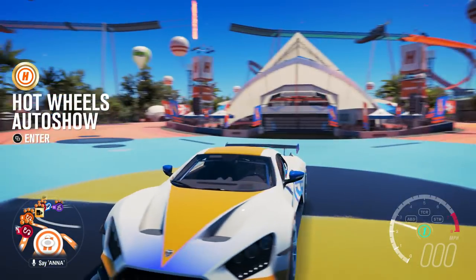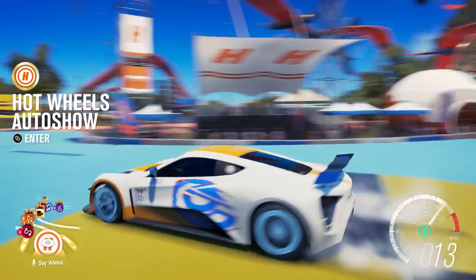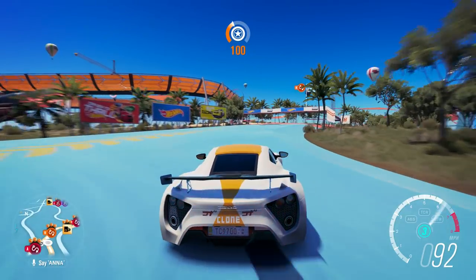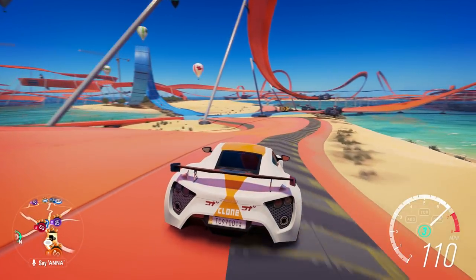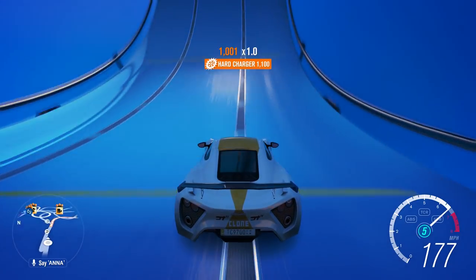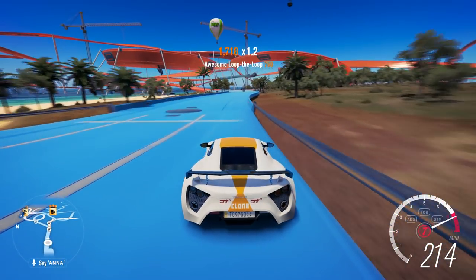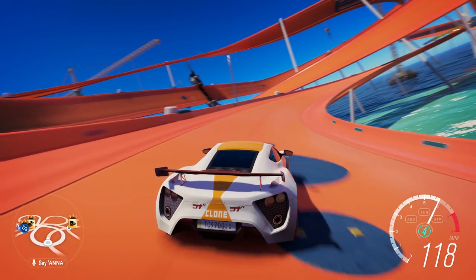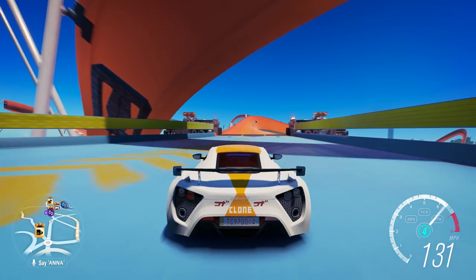Without any further ado, we're going to see how this thing actually drives, because you can look at the numbers all day long, but how it actually drives is what matters most. We're running 365-wide tires in the back, so — first is wheel spin, second is wheel spin, third is a little bit of wheel spin. It definitely spins on the corners, but wow — it actually turns in really well. Once you get past the top of third, it puts its power down amazingly. It has a seventh gear, and I am so grateful for that.